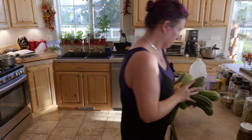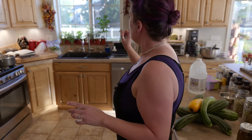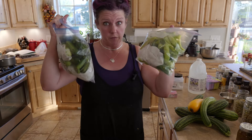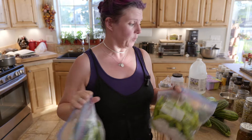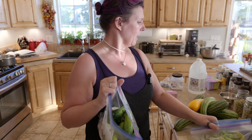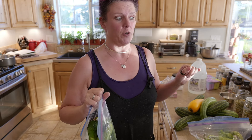We have a load of zucchini, a bag of peppers and cucumbers that all need to get preserved tonight. We are going to make bread and butter pickles, just a simple pickled pepper, and then we're going to make a zucchini bread jam. Probably the rest of the zucchini will just get shredded up and ready to go into the freeze dryer.